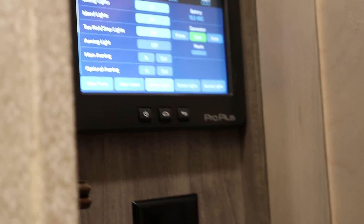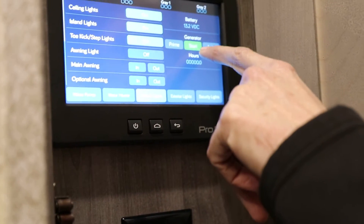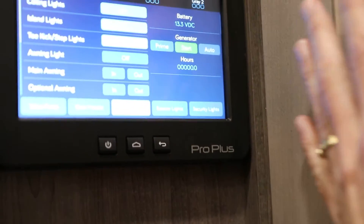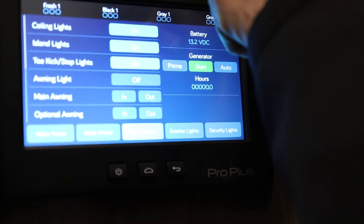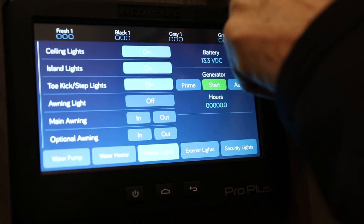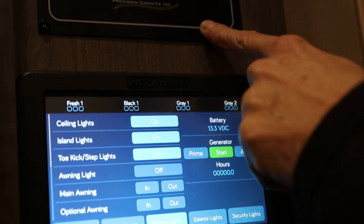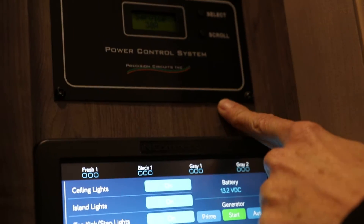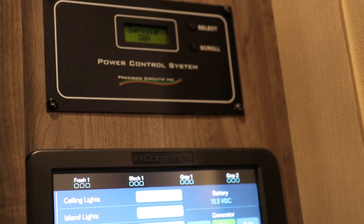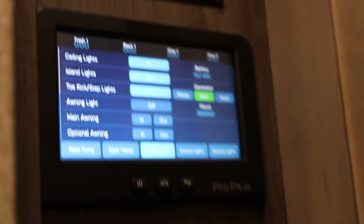This even has a generator start — here's your generator start right here, so it's wired all the way through. Power control system. This unit does have multiple air conditioners, and it conditions the power so that you don't have to worry about throwing breakers. It converts the power where it needs to be.